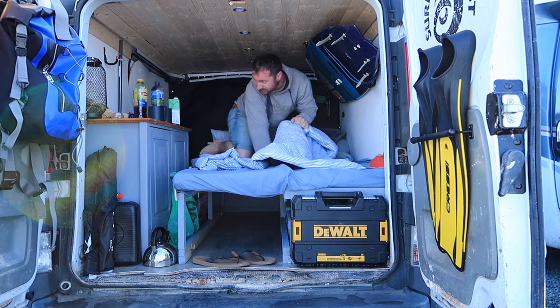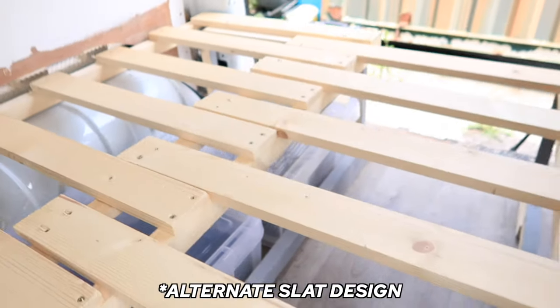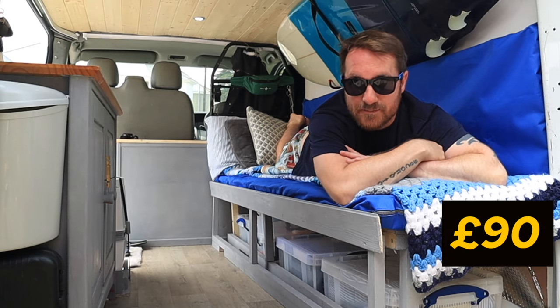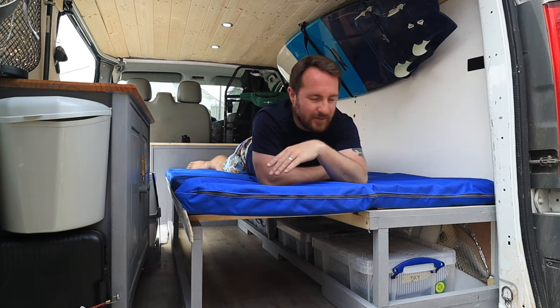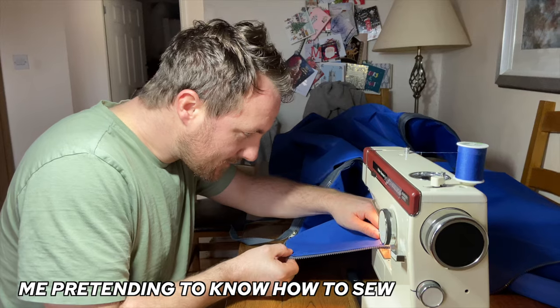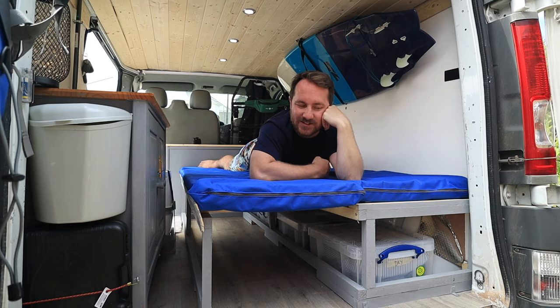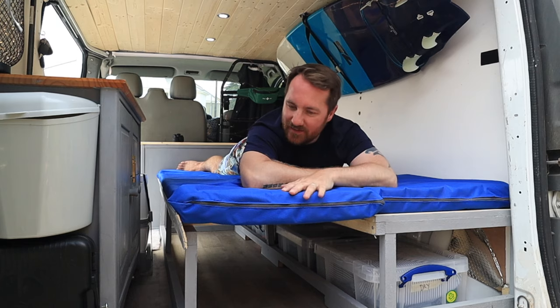The bed pulls out completely to make a double. I went with the alternate slat design that pretty much everyone goes with — it works really well. The frame itself cost about 90 pounds to build; timber is expensive. For the mattress I went with three-inch foam, and because I use this van for lots of outdoors stuff I wanted waterproof covers, so I bought waterproof material and had my mother-in-law sew the cushions. They're easy to take off and wash, and it's actually very comfortable to sleep on. All in all, the foam and covers cost around 100 pounds.